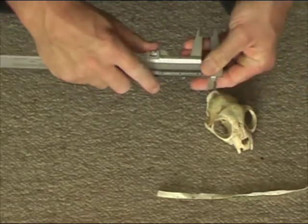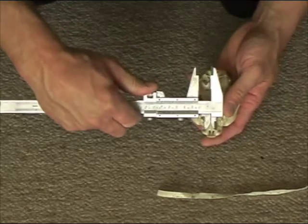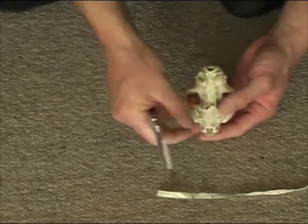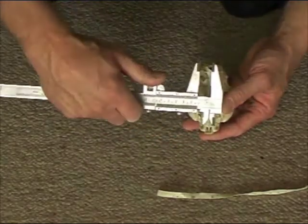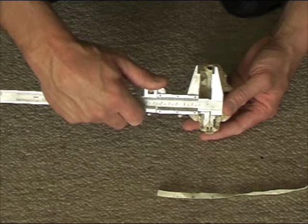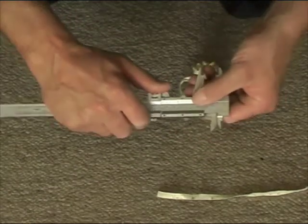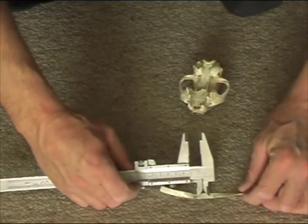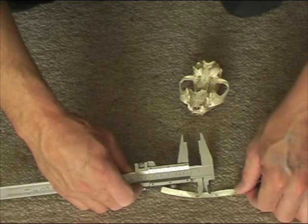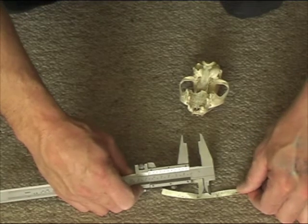Then we'll measure between the incisors. If it's missing a tooth, you can go to where the hole is in the skull, right to the very edge of where the tooth would normally be. There's our measurement there. This one is only going to be in sixteenths of inches, which comes in at ten sixteenths.